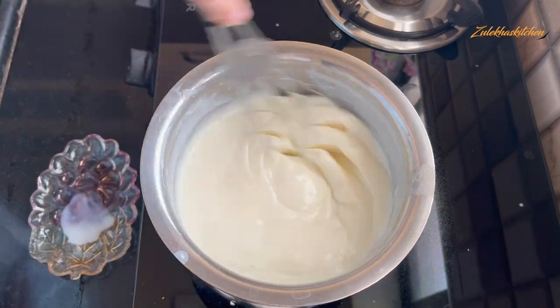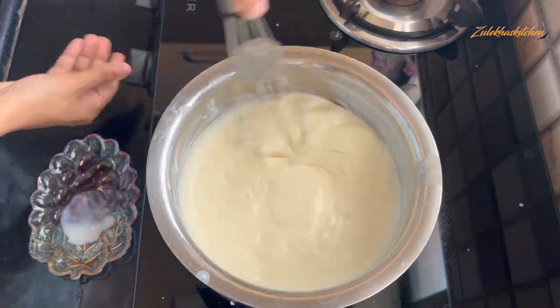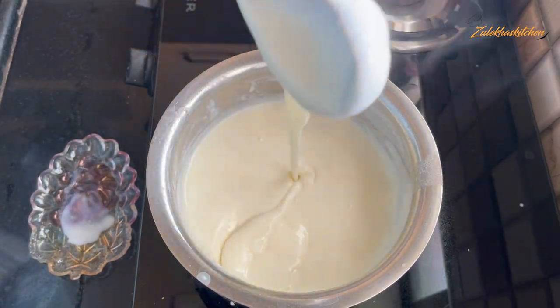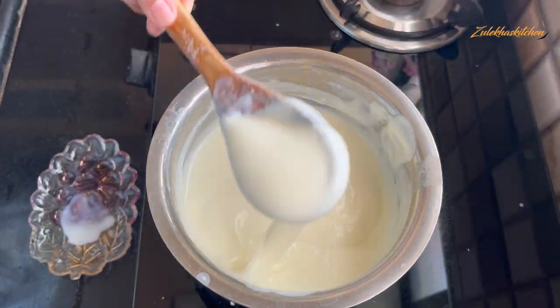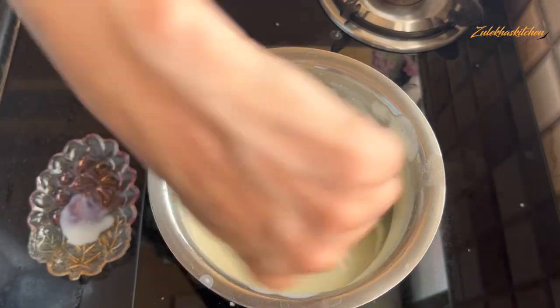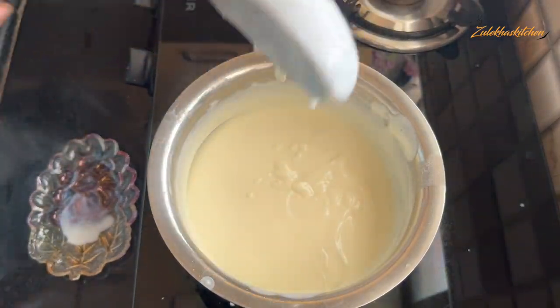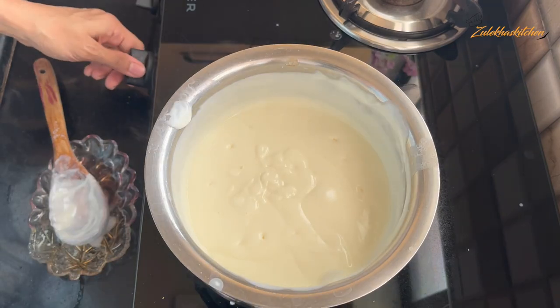This rose water was quite strong in essence, so I added only 1 or 2 drops. Mix it very well so that no lumps remain and the cream cheese we added will be completely incorporated. Cook on slow to medium heat for 1 to 2 minutes until it becomes creamy and all the ingredients are fully mixed. Mix the cream cheese well until it's smooth. Mix it for about 2 to 5 minutes total.